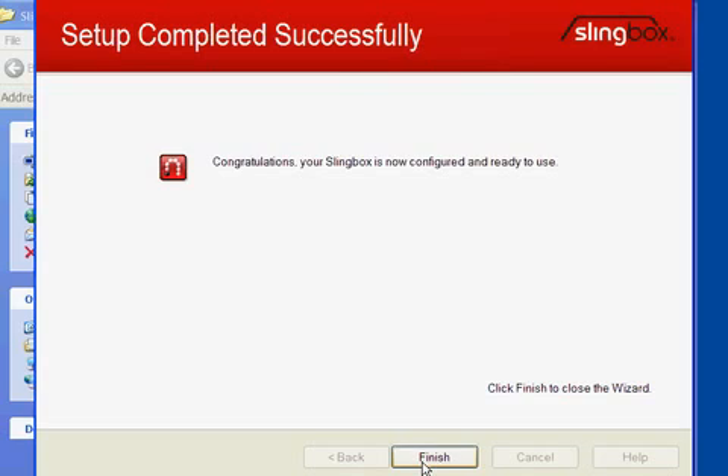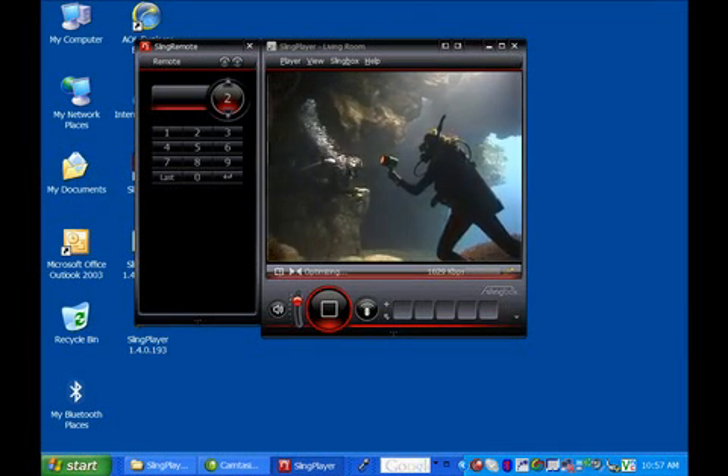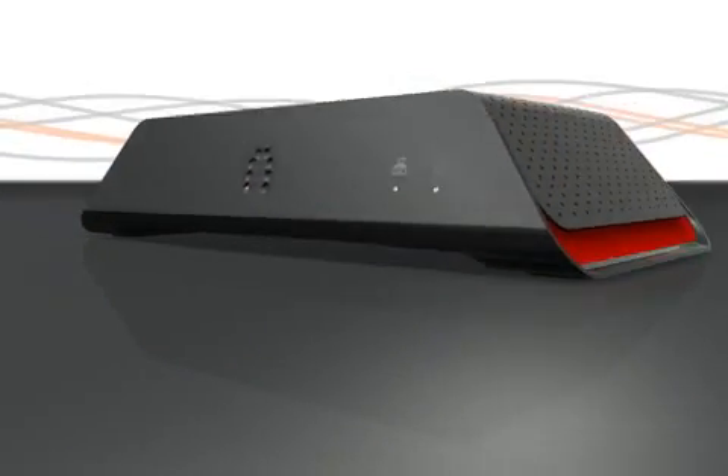Now you're ready to launch SlingPlayer. That's it. Now your Slingbox is online and ready to send you whatever you can see on your home TV. Enjoy your new freedom.